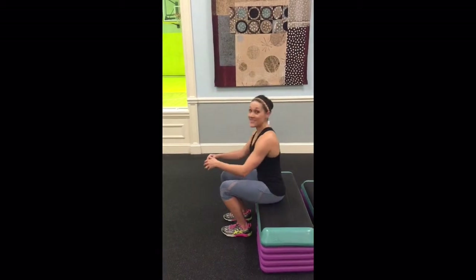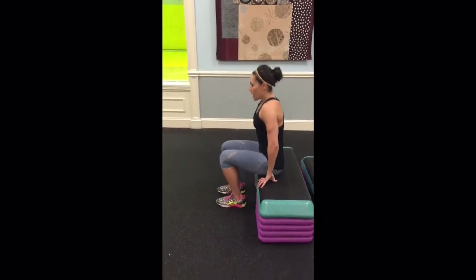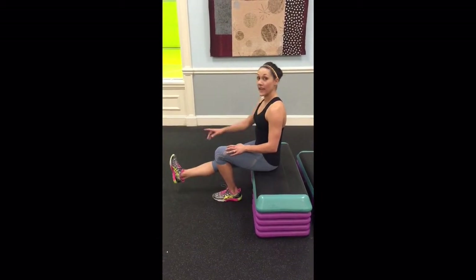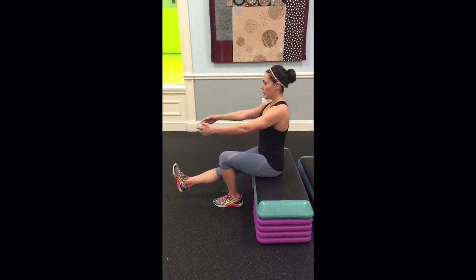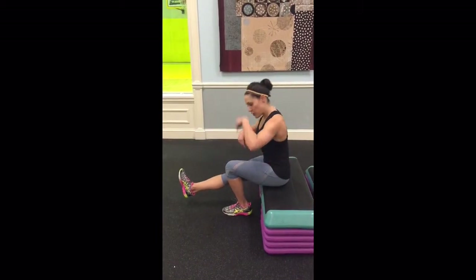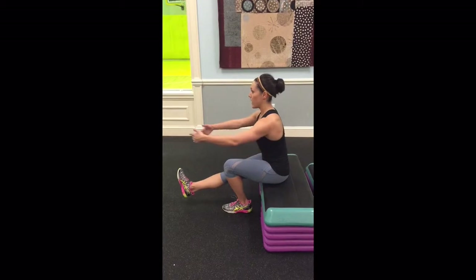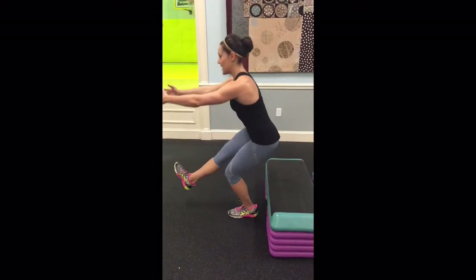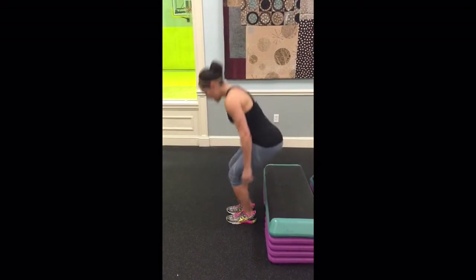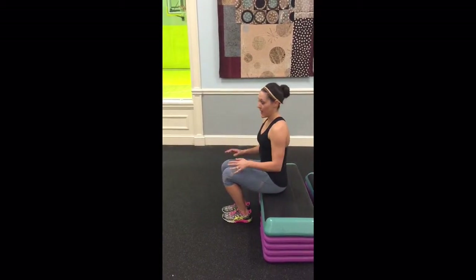We're going to start in a sitting phase. My feet are planted underneath me. I'm going to kick my one leg out in front of me, pike my chest forward to counterbalance, drive my standing leg into the ground, and stand. Put both feet on the floor, sit back down, and start again.